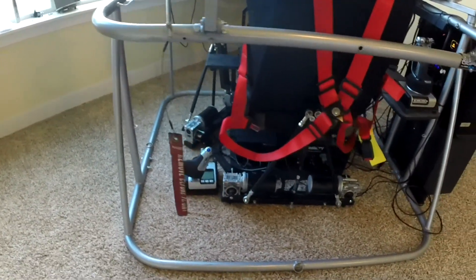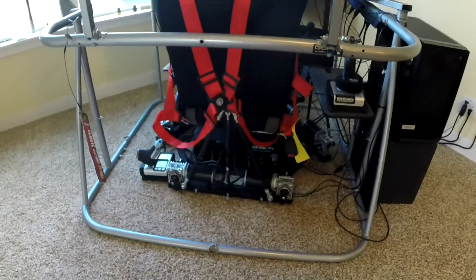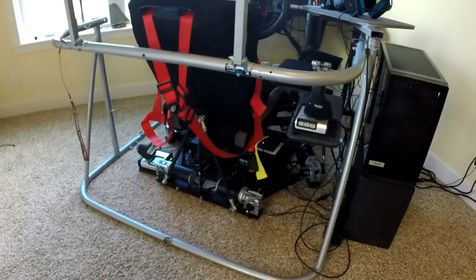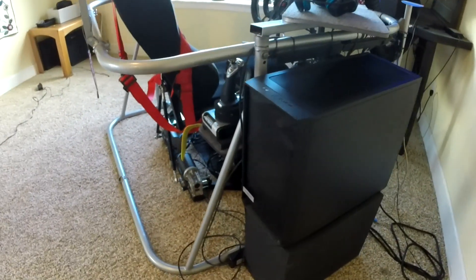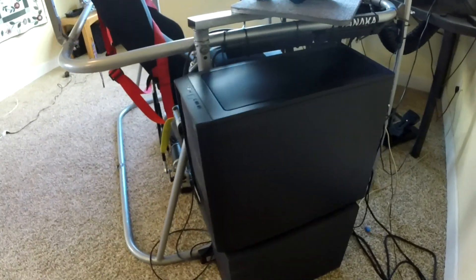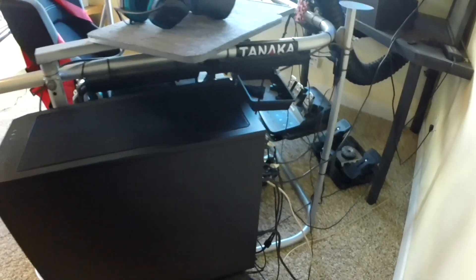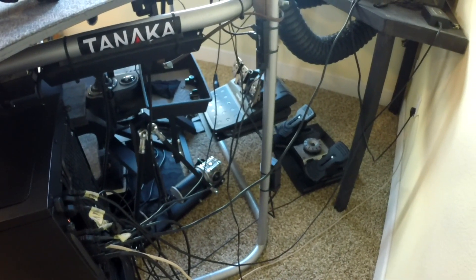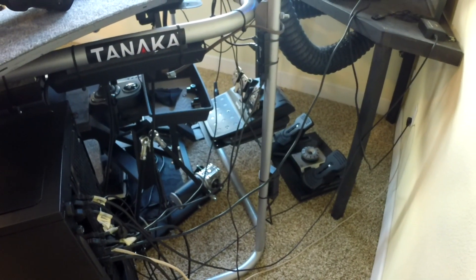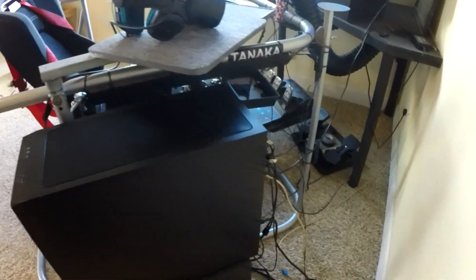I use a G29 wheel and pedals and an X-52 HOTAS. I also have a DOF shaker kit on the seat and a twin blower. All input devices are on adapter plates or slides and are very easy and quick to change.